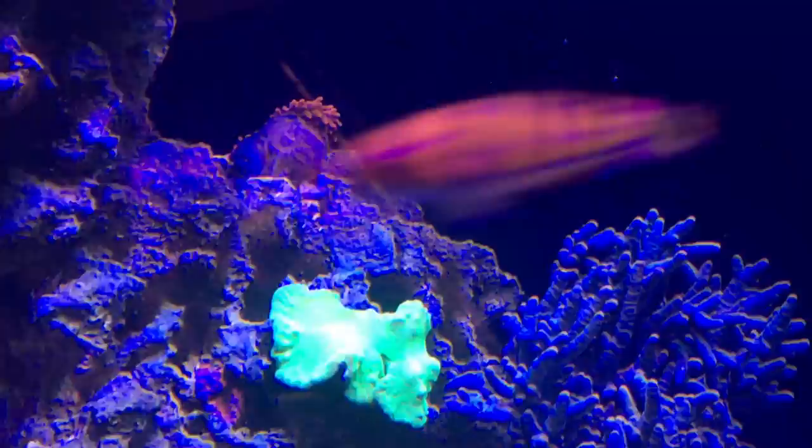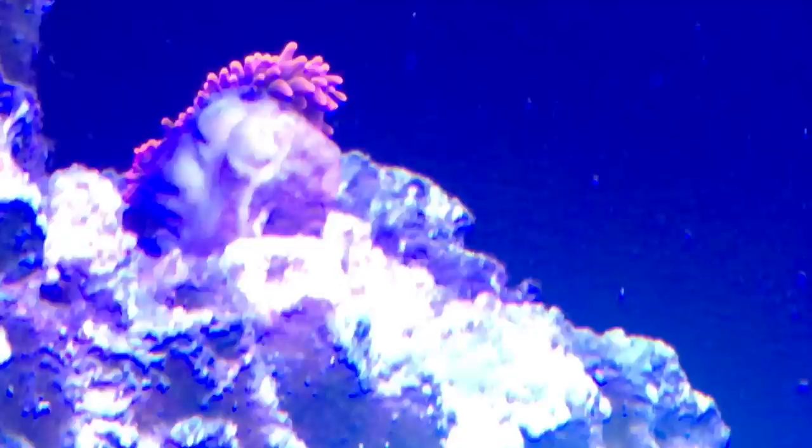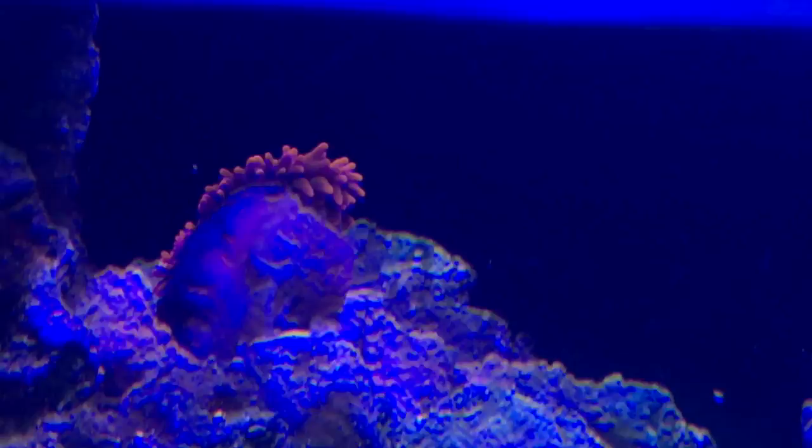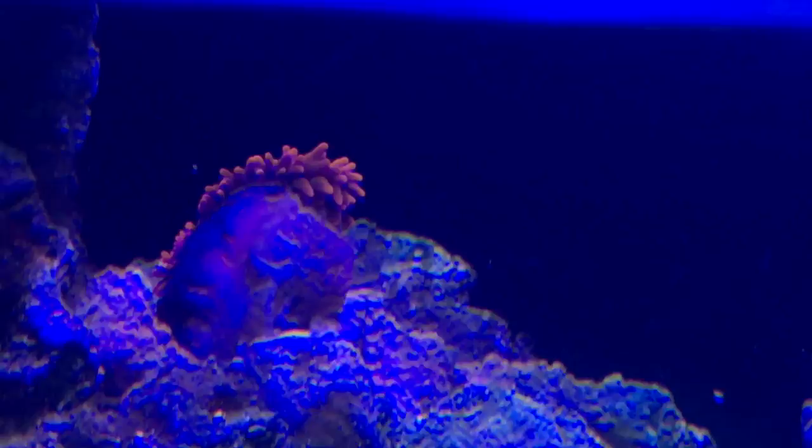So he decided to attach himself to the back of my Devil's Hand Coral. Now, if you watch my video, you know that coral is finally starting to bounce back from some issues I had. So it wasn't a good thing. So I reached in the tank, planning on peeling this guy off the coral and placing him in a better place. And of course, he was attached to the rock below it, and unfortunately, I ripped him. I've never ripped an anemone before.